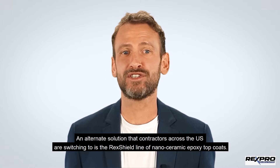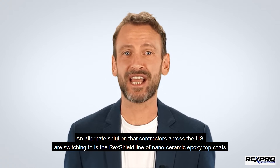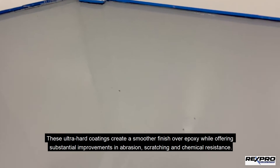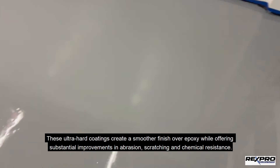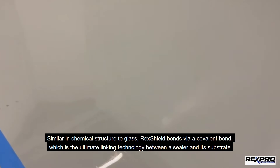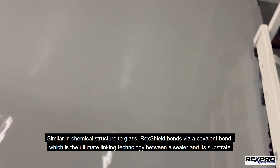An alternate solution that contractors across the U.S. are switching to is the Rex Shield line of nano-ceramic epoxy top coats. These ultra-hard coatings create a smoother finish over epoxy while offering substantial improvements in abrasion, scratching, and chemical resistance. Similar in chemical structure to glass, Rex Shield bonds via a covalent bond, which is the ultimate linking technology between a sealer and its substrate.